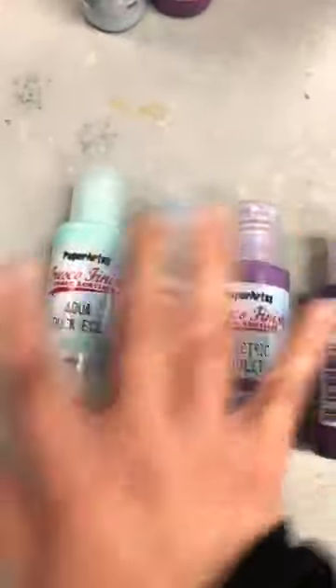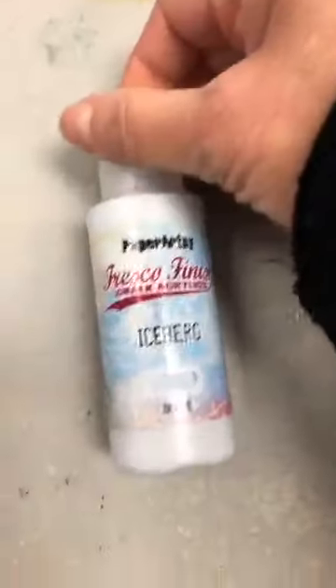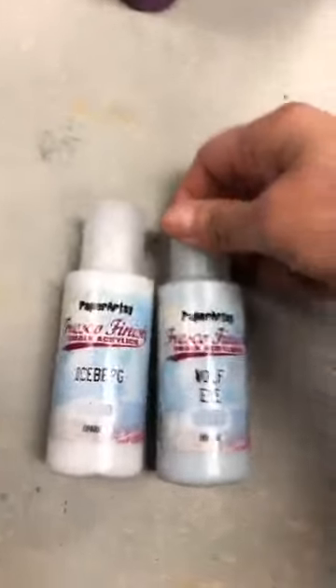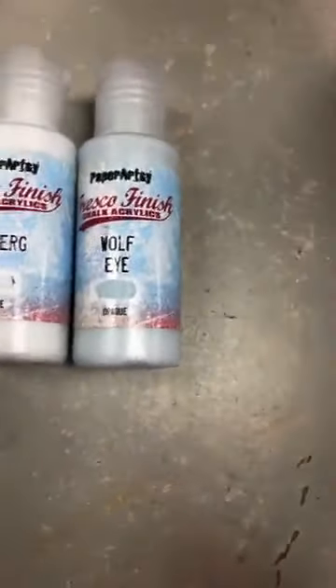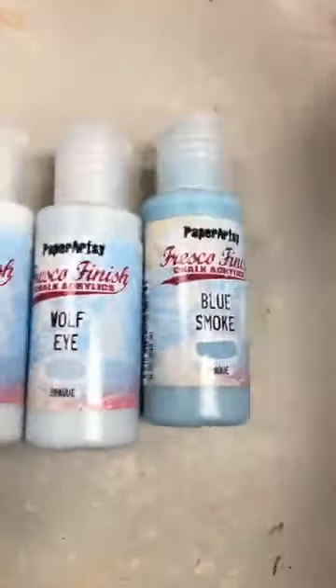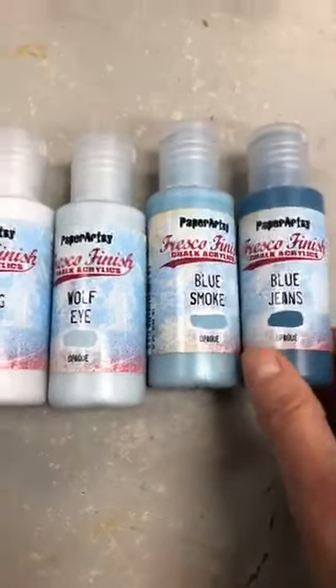Ça, c'est les quatre nouvelles couleurs de Tracy. Elle vient juste de sortir au mois de septembre. Après ça, on avait eu une sortie d'octobre — c'est quatre couleurs dans la même famille, parce que Paper Artsy aime travailler comme ça. Donc c'est Iceberg, Wolf Eye, Blue Smoke, et Blue Jeans. Ça, c'est tout un look de denim, comme les jeans.